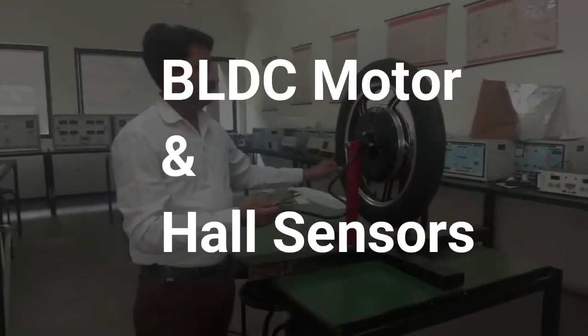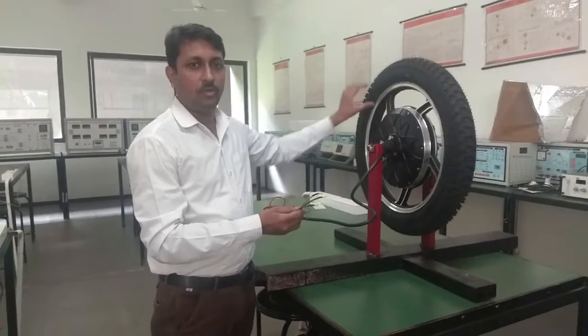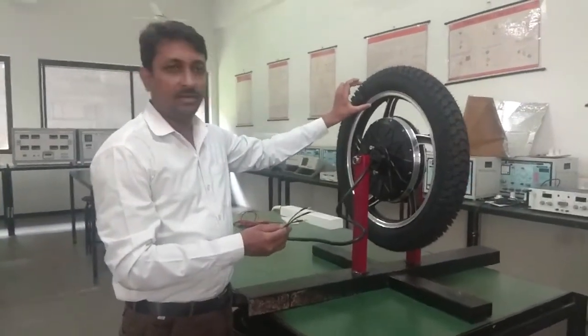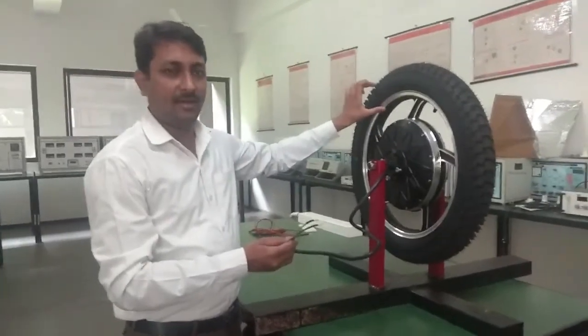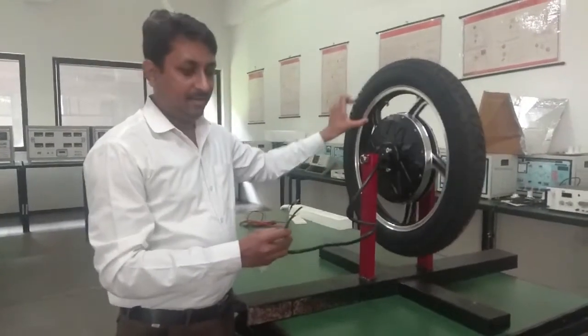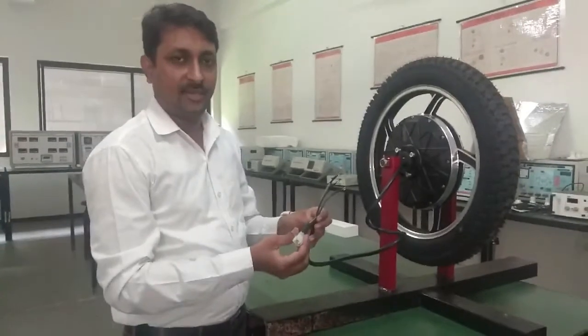Hello, this is a 2 kilowatt VLVC hub motor that is used in an electric bike project. It is a 7-inch ring that can be replaced in Splendor and this type of VLVC motor has 3-phase winding and Hall sensors.